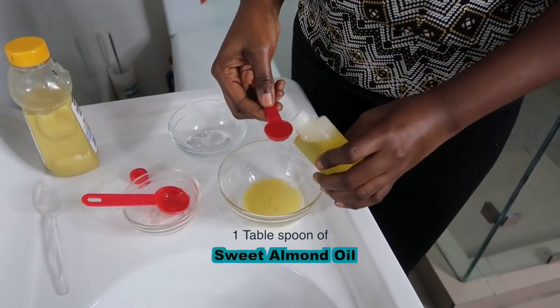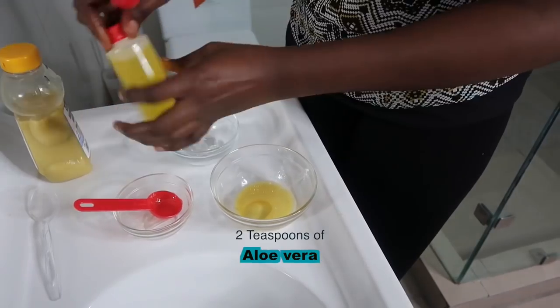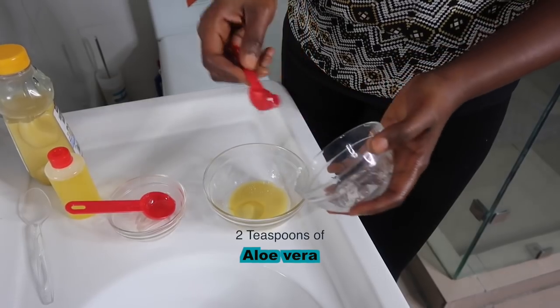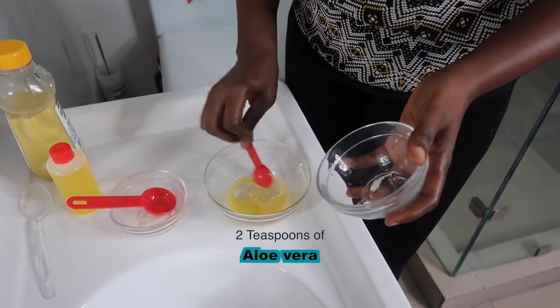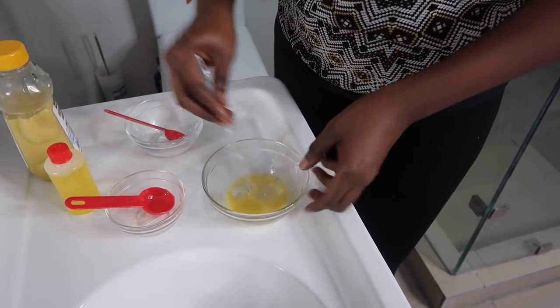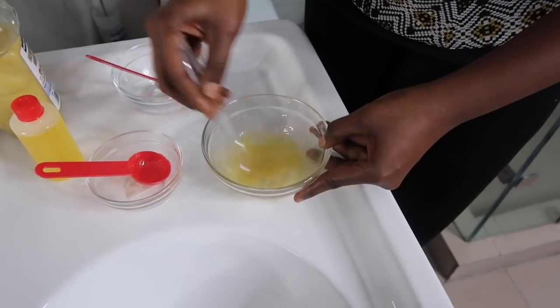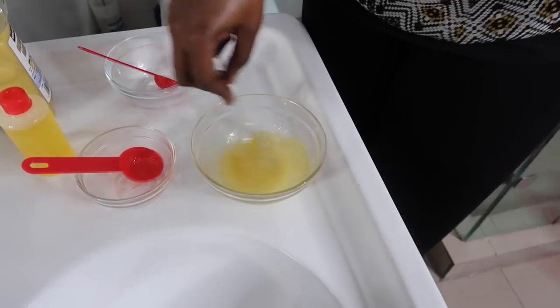Then I'm going to add one teaspoon of sweet almond oil, and lastly two teaspoons of aloe vera gel. Then we give this a really good mix — just keep mixing and mixing.